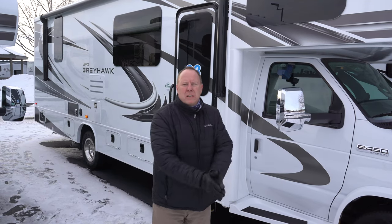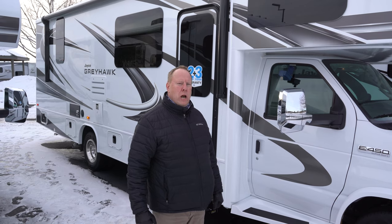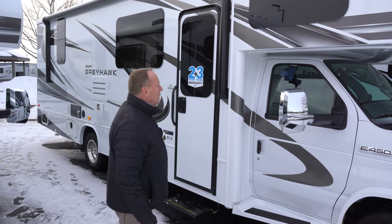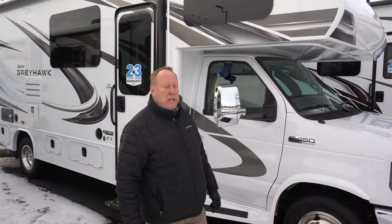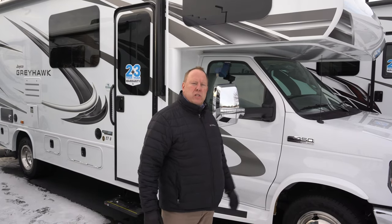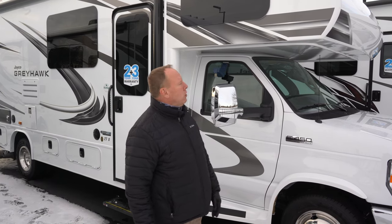Good afternoon. Welcome to Hilltop. I'm going to show you the 2021 Jayco Greyhawk 27U. This is a Class C motorhome. New for 2021 is the V8 EcoBoost that they're now using in their Class Cs — a tried and true engine in their F350s, and so they're using them now in their motorhomes.